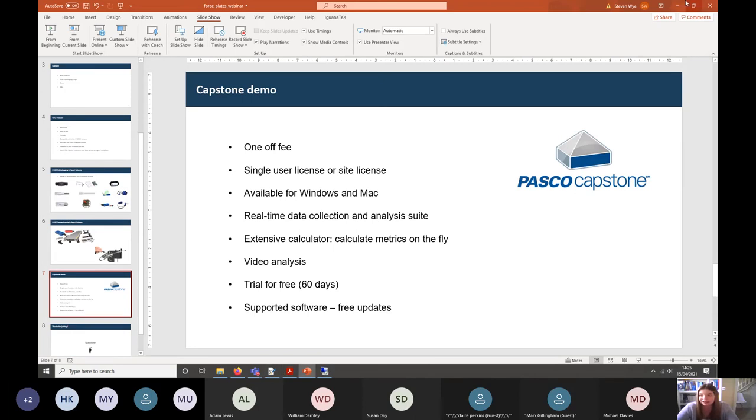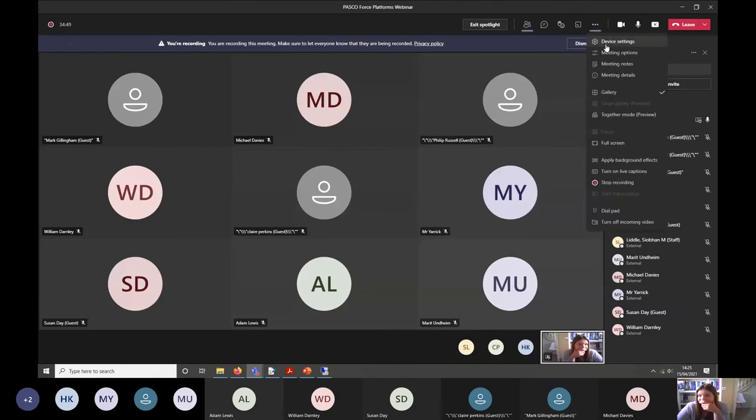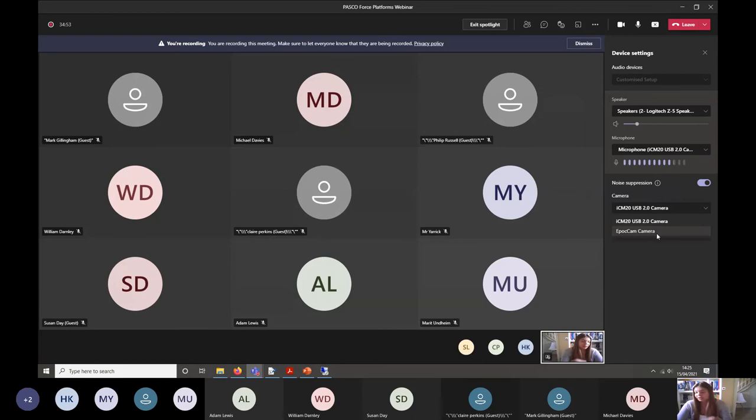I'm going to switch to my other camera and start the demo. I'll show you the two-axis plate first, but I'm mainly going to focus on the PS2141 single axis plate because that's our most popular one — it will typically do everything you want a force plate to do. The two-axis plate offers slightly more capability and is a bit more expensive, so I'll demonstrate that first to show you what extra you can get.